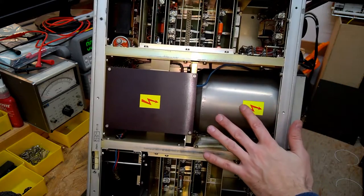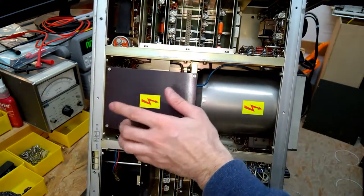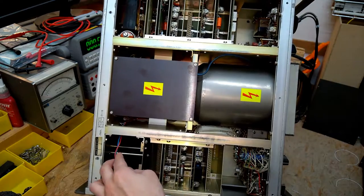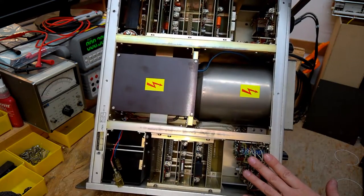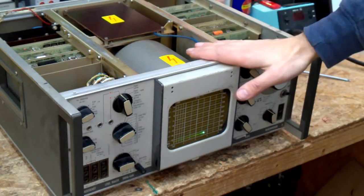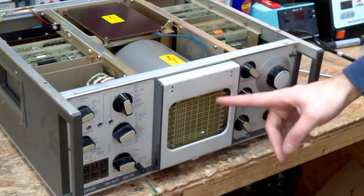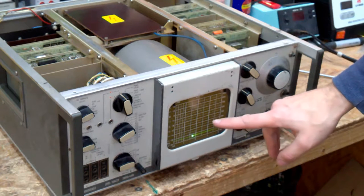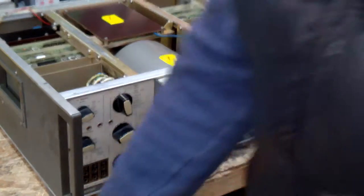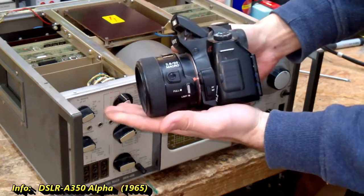Wow, here's the large CRT. I will show you every single card, I will show you the high voltage power supply — this will be very interesting — the battery compartment, and lots more stuff. Whenever you are doing a teardown of such an old unit and you want to sell the parts, make sure you make photos of the CRT in a working condition. This is very important.